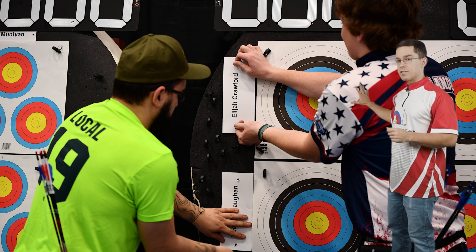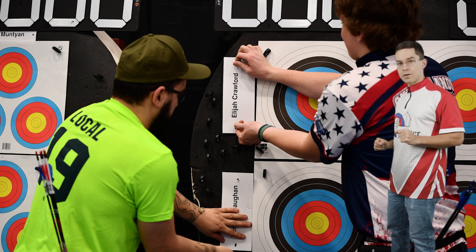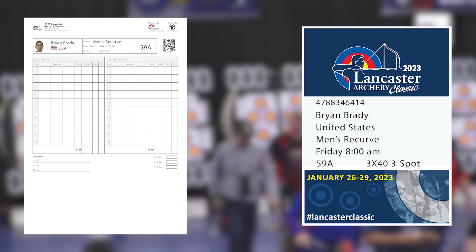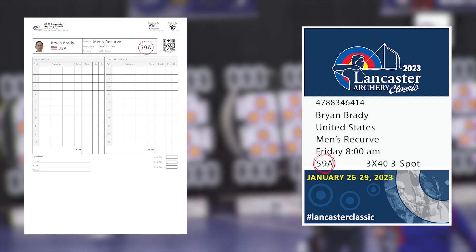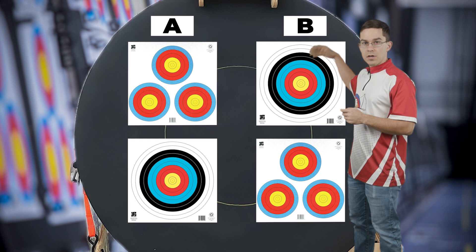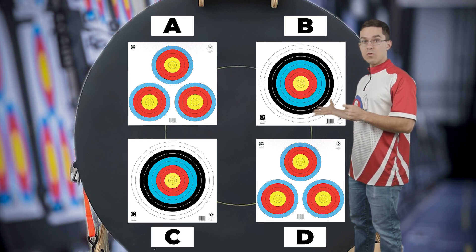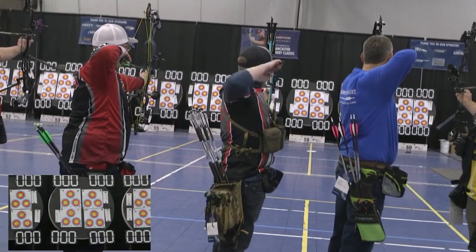Once you've got that 40-centimeter target hung up on your bail, make sure it is in the correct orientation. When you look at your scorecard and quiver tag, you'll see your assignment labeled as A, B, C, or D — that's how we're hanging targets on our bails. A is upper left, B is upper right, C is lower left, and D is lower right. Make sure to hang your target accordingly.